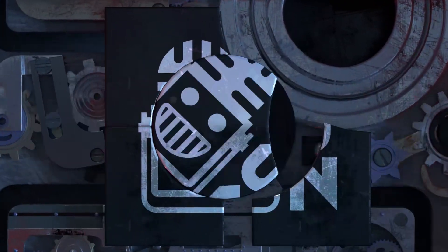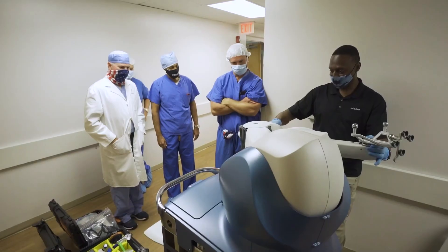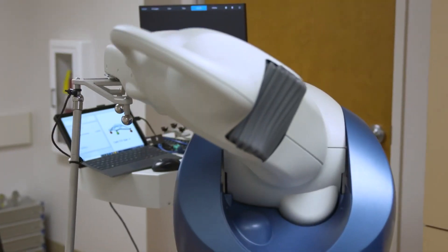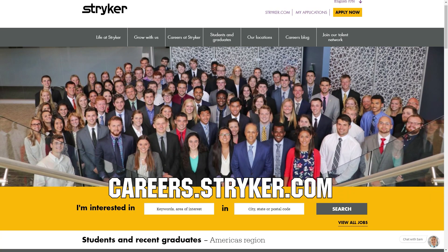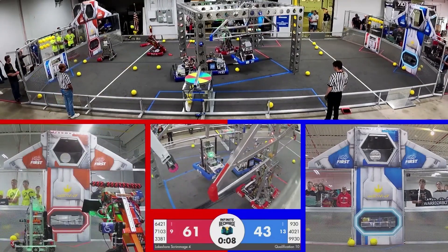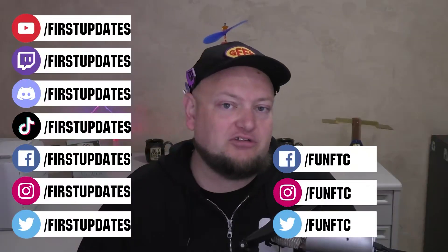We'd like to thank our friends at Stryker for supporting FUN so we can continue to make content for you. Stryker makes some of the most revolutionary medical equipment and is a big supporter of FIRST and its participants. If you're looking for an internship or a career, check out careers.stryker.com. If your team or organization is hosting an off-season event digitally, you can stream it on First Updates Now for free — events receive an additional 25 to 100% viewership boost. Reach out on social platforms, Discord, or email admin@firstupdatesnow.com. Dates are booking fast.